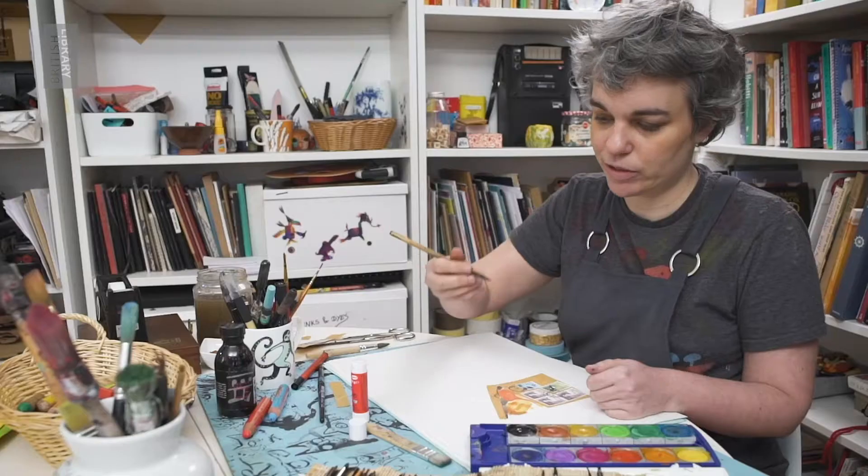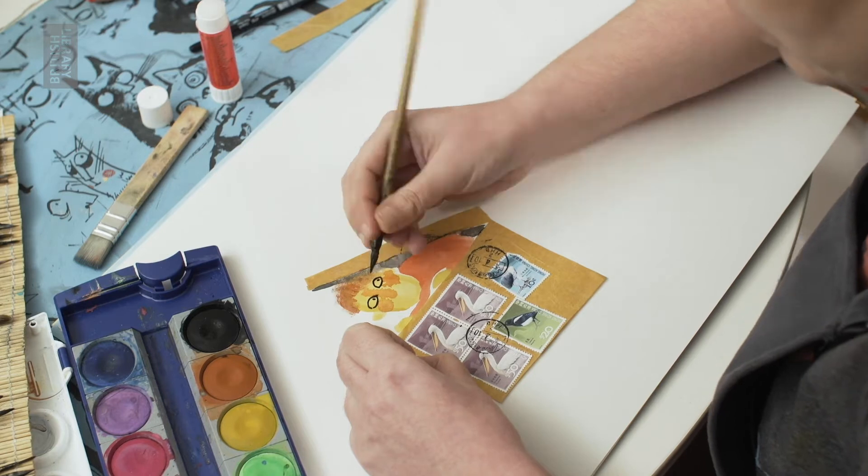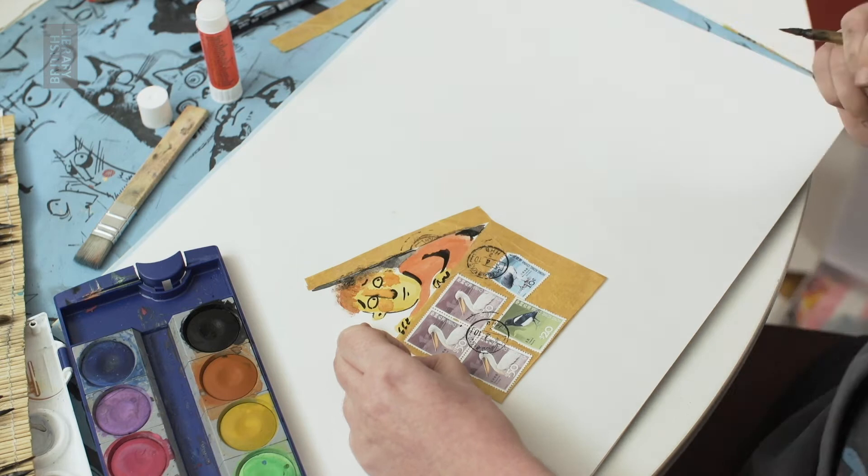I like to do the colours first and then the black afterwards, the lines. This is Sam in a box. Sam is learning to not be afraid of the dark.